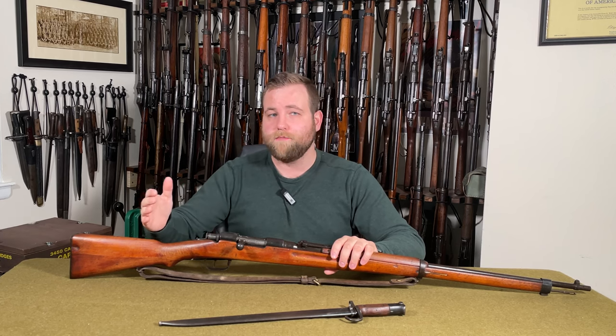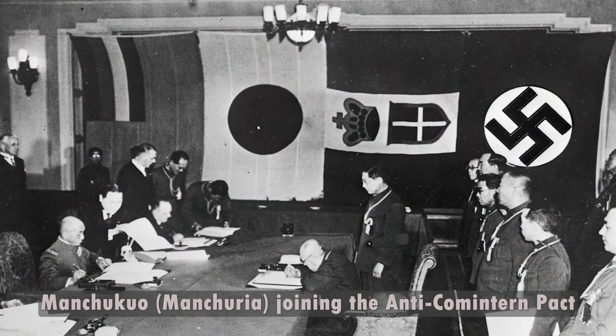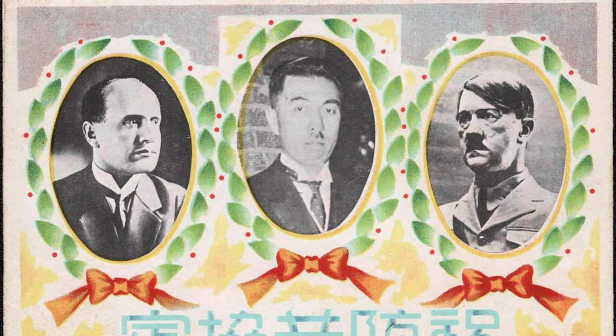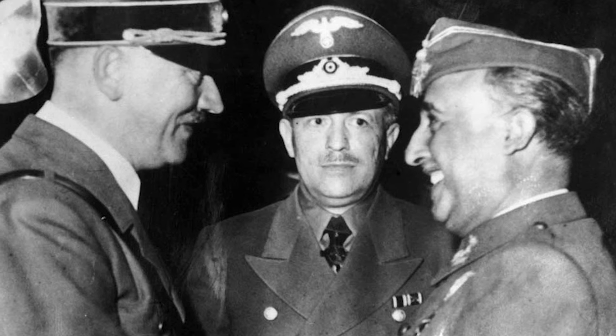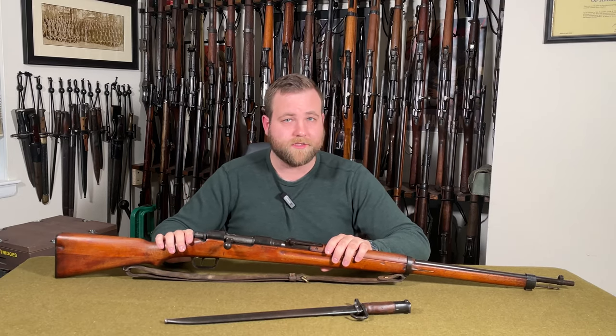To understand why this rifle exists, we need to back up to 1937. Japan had signed the Anti-Comintern Pact with Germany and Italy — basically a cooperation agreement against international communism by what would eventually become the Axis powers. By 1940, other signatories included puppet states and allies such as Hungary, Spain, Manchuria, and Romania. This agreement had wide-ranging objectives, but one key outcome was increased industrial ties between these powers. Spain, for example, remained neutral during the war but stayed inside the pact for its industrial and political benefits.